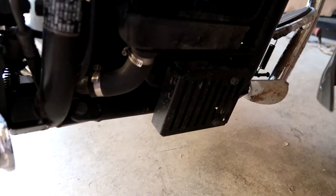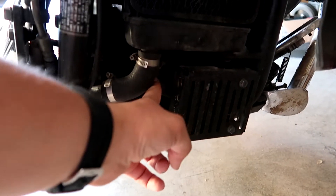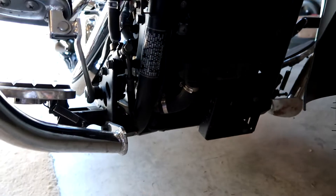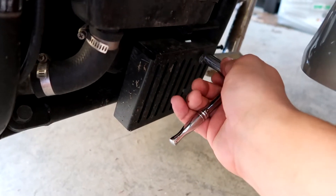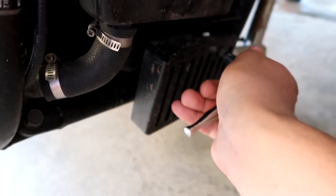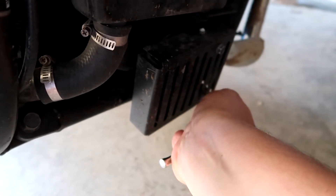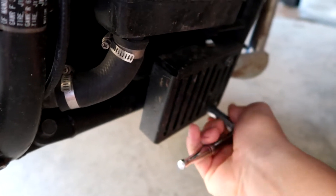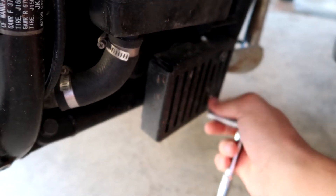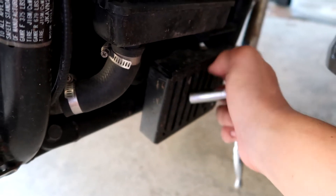The first thing we need to do is remove this cover because the oil filter is right here. This is a motorcycle, and most motorcycle oil changes are very simple. I'm using a 10 millimeter socket to take these off. They were on there pretty tight but I was able to do it with one hand.